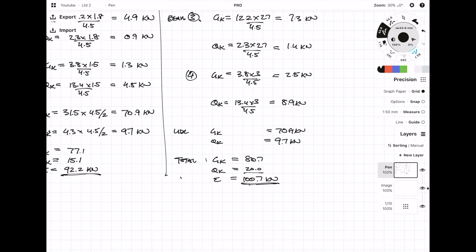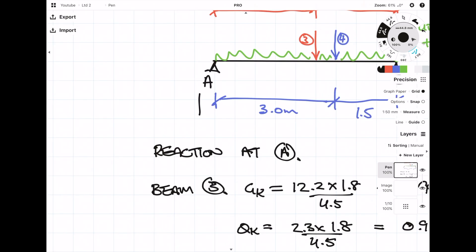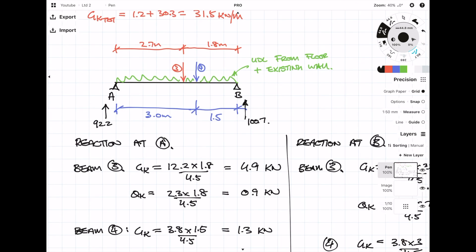And there you have it — that's a load takedown from top to bottom. From these loads you can start calculating or designing the beams, designing the padstones, checking masonry panels, columns or piers, and also start checking the foundation loads. I haven't decided what the next part will be, but please remember to like, subscribe and smash the notification bell to make sure you're notified when I release the next part. Thanks for watching and I'll catch you next time.